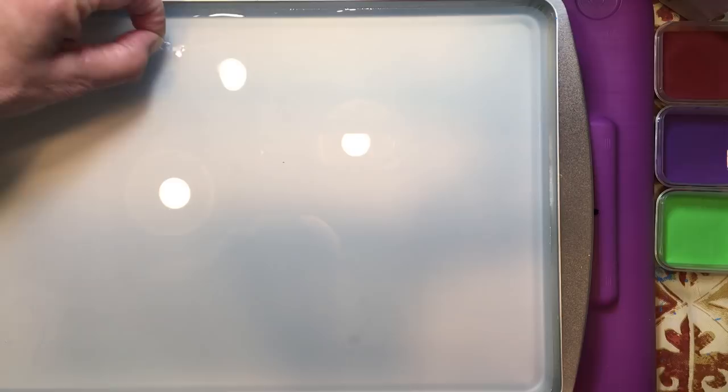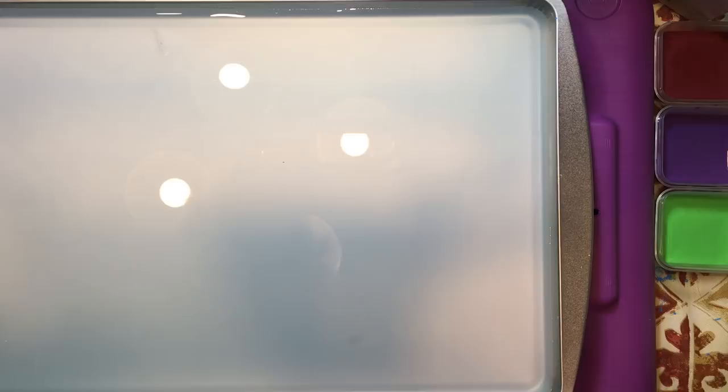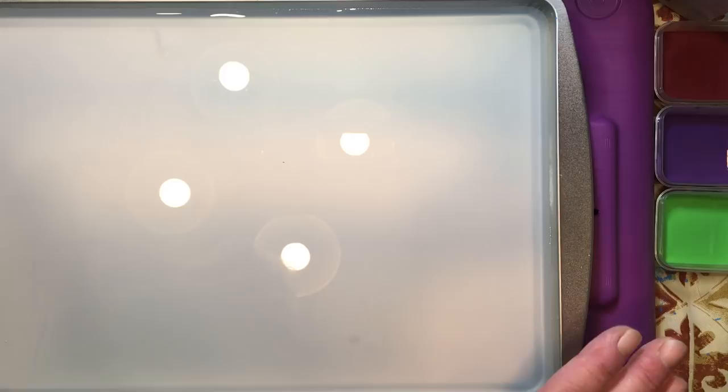There are people that do it with just water, but to me that's quite difficult, and this just works better. So this is three cups of water, thickened like gravy, with an eighth of a cup of water and one heaping tablespoon of cornstarch.